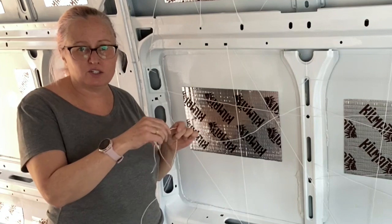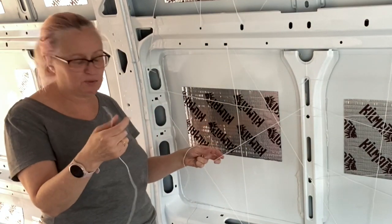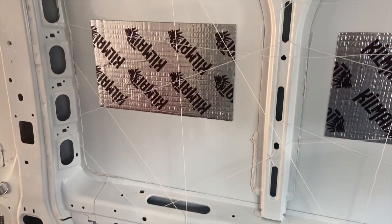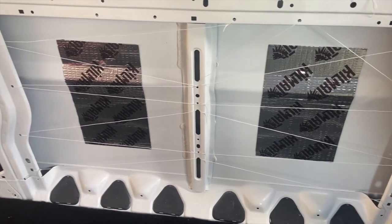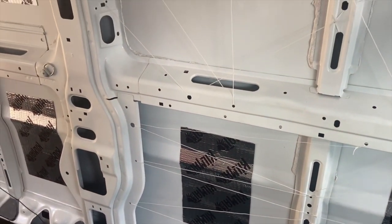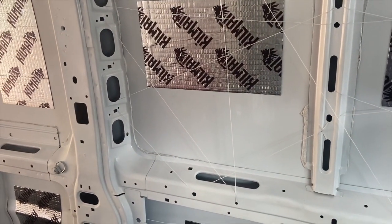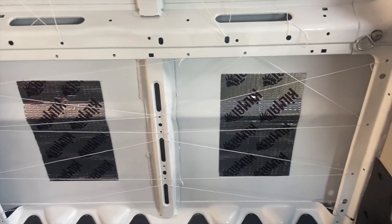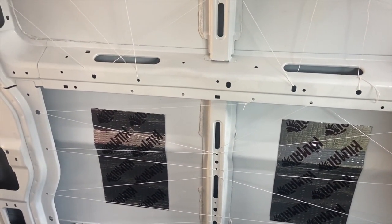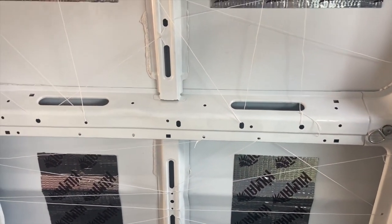This twine is nice in that it's got some body to it, so it's not flopping all around when I'm trying to thread it through. Here's my first pass at creating a web of twine to hold the insulation in. I'm not planning on using any spray glue, but that might change if it's not adhering at all. I don't want the insulation to slide down and out of the bottom of any of these areas. My hope is that the twine will hold it, and then once I get my walls up, that's going to continue to hold it in place.